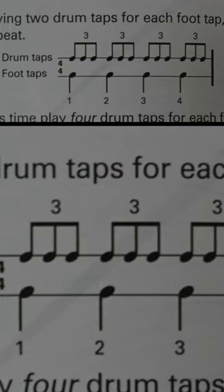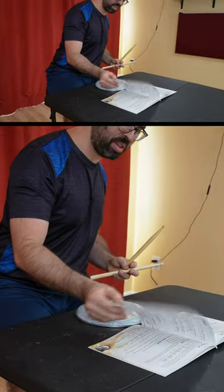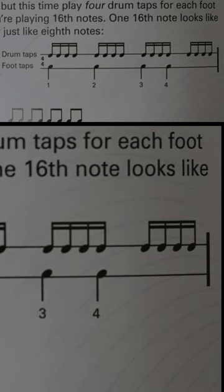We're getting into triplets already — what is it, page three? I didn't learn what triplets were until like a year after I had been playing drums. And then we got 16th notes right away.